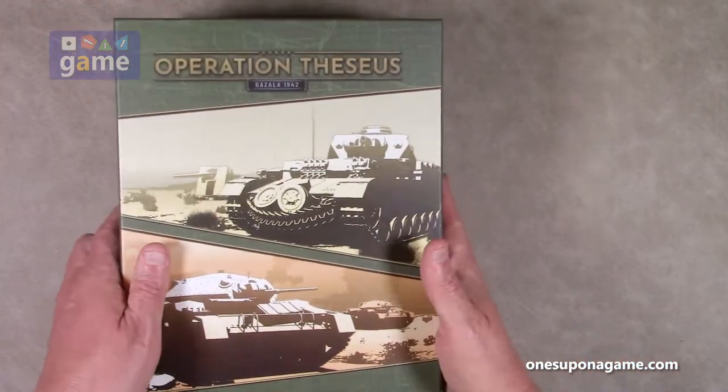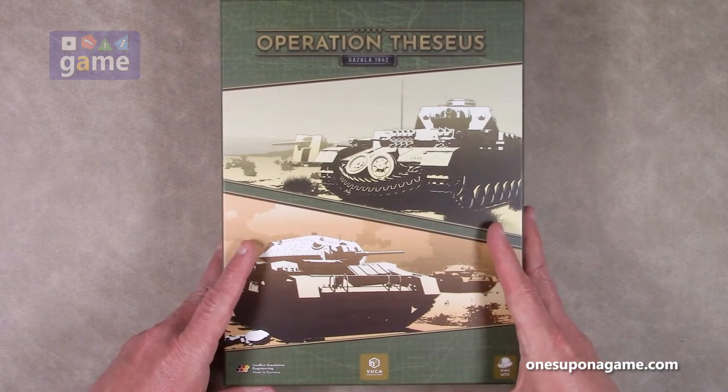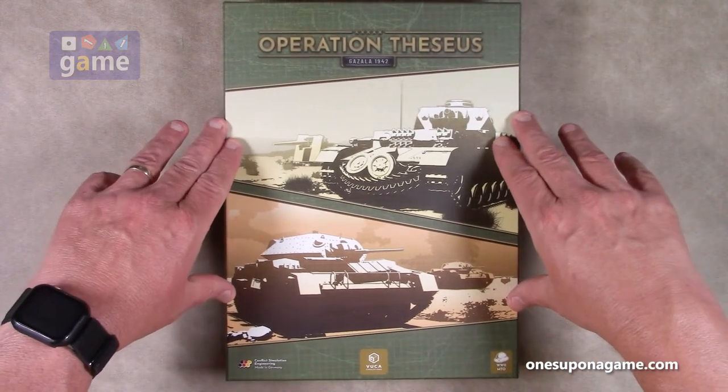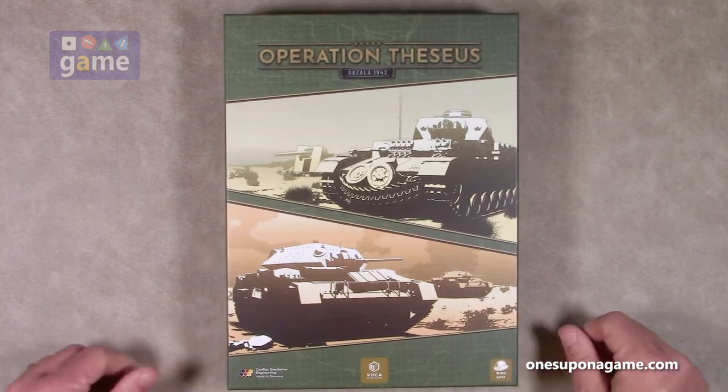Everything in the box — the rulebook for Operation Theseus, Ghazala 1942, from VUCA Simulations. Thank you so much for watching. God bless you. Bye-bye.